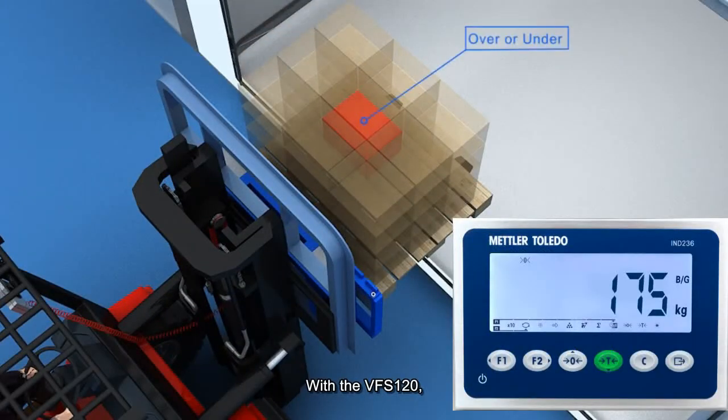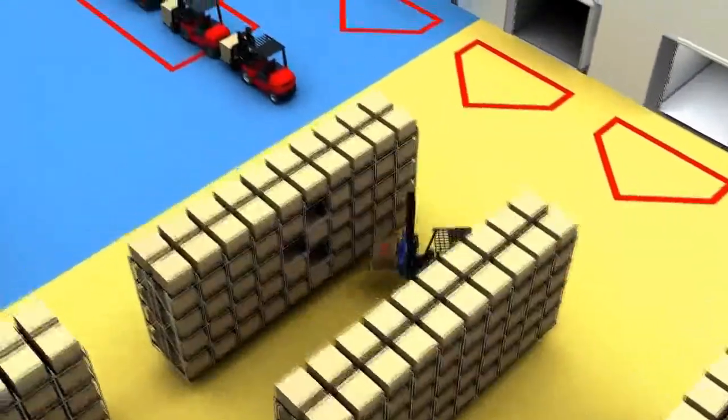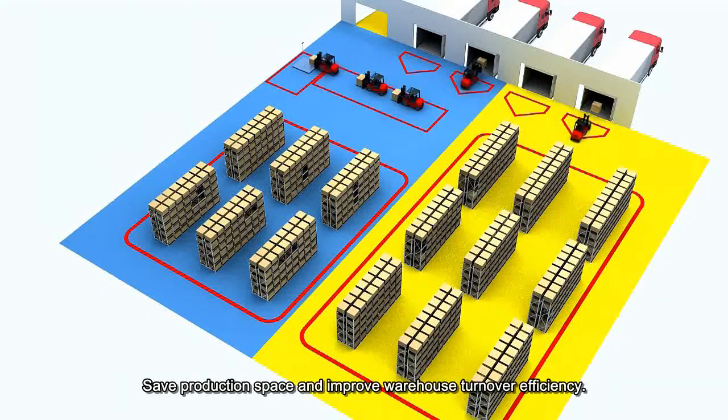With the VFS120, you can help ensure compliance in legal for trade applications when shipping and receiving goods. No more lines to weigh pallets, saving you time and money. Save production space and improve warehouse turnover efficiency.